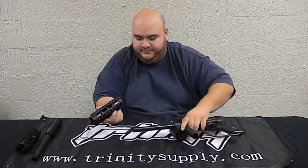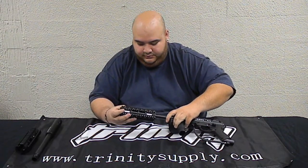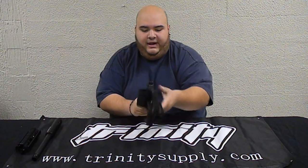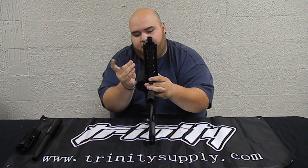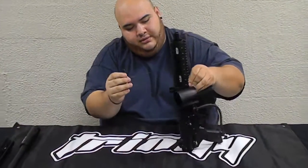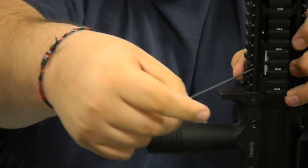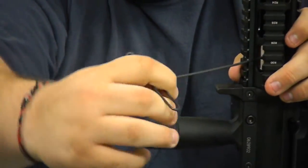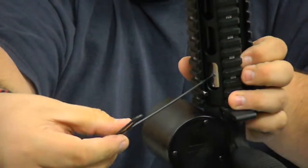As you can see what I am going to do right here — once you have it lined up, make sure it is nice and lined up, then start screwing in the Allen screws. That's one, two, three, four — completing the bottom ring.